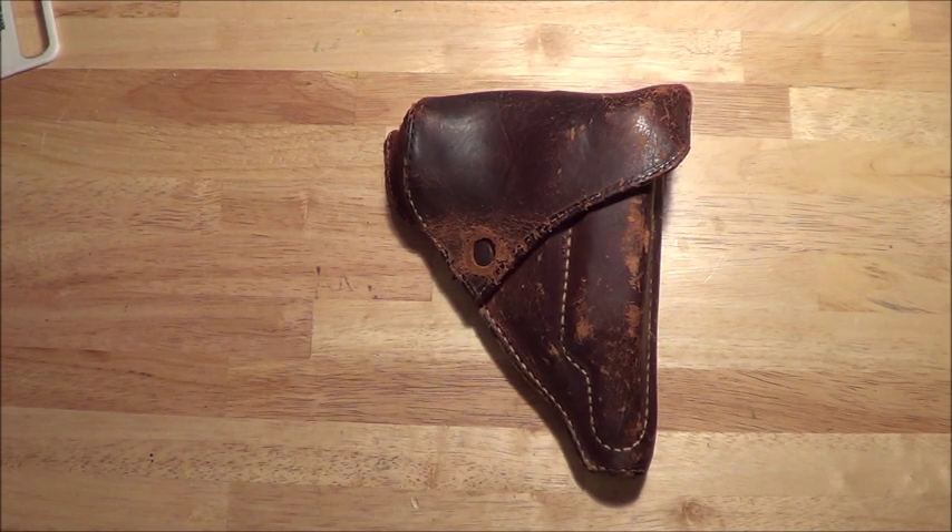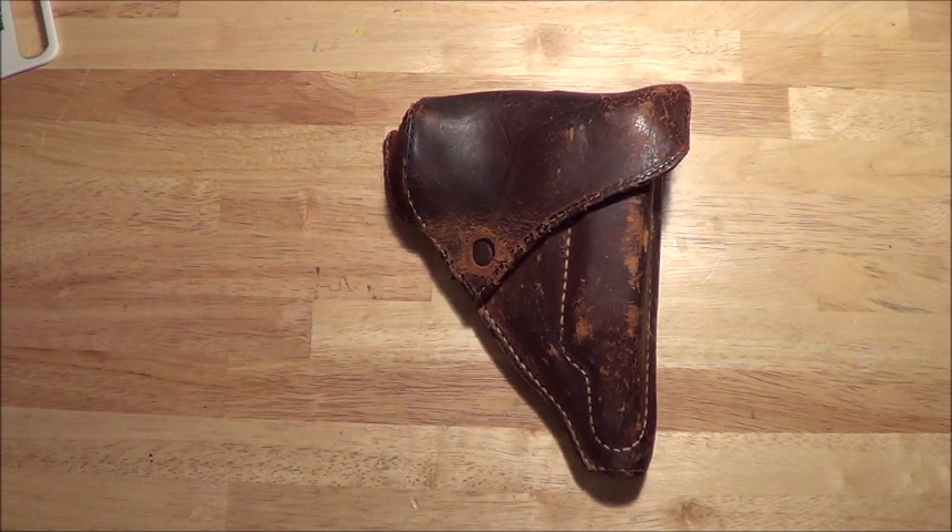I'm going to do a quick short video on my Type 94 Nambu. I'll do another video later that goes more in depth. This one is going to be more of an ammo-related one, just to give somebody out there who is looking for 8mm Nambu ammunition.